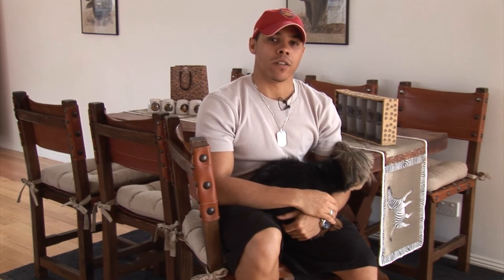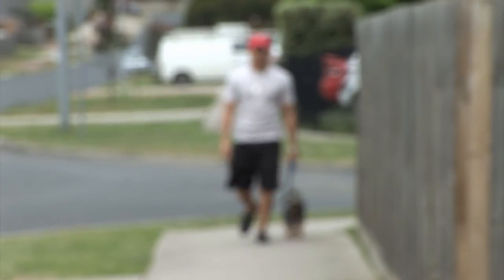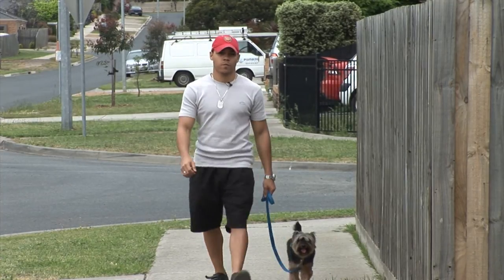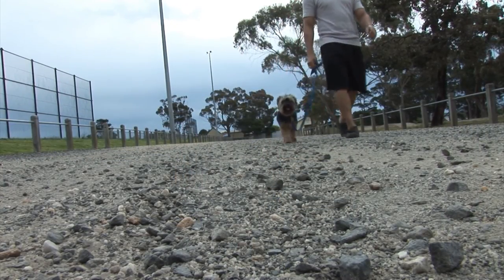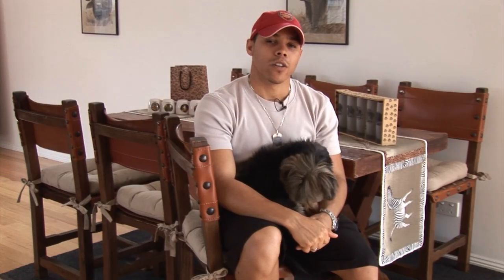I hope you enjoyed this video and I hope that the principles and methodologies discussed here are ones you're able to use to your advantage. Hopefully your walks with your dogs will be a lot calmer and a lot more controlled, with you being the pack leader and being in control. Thanks again for watching.